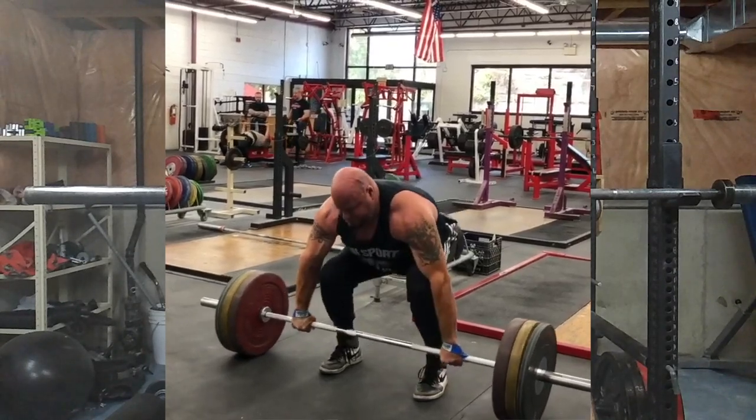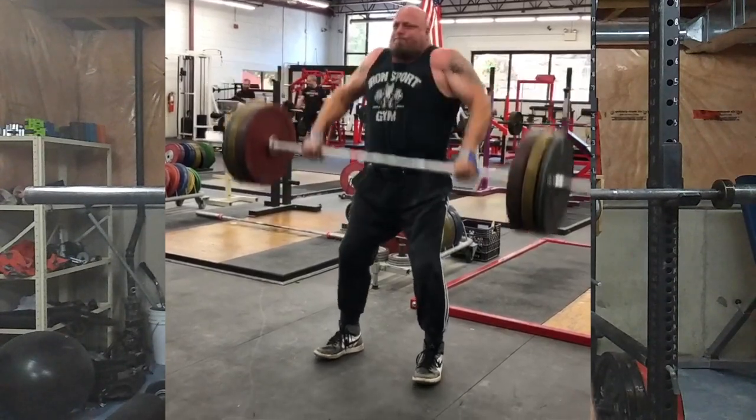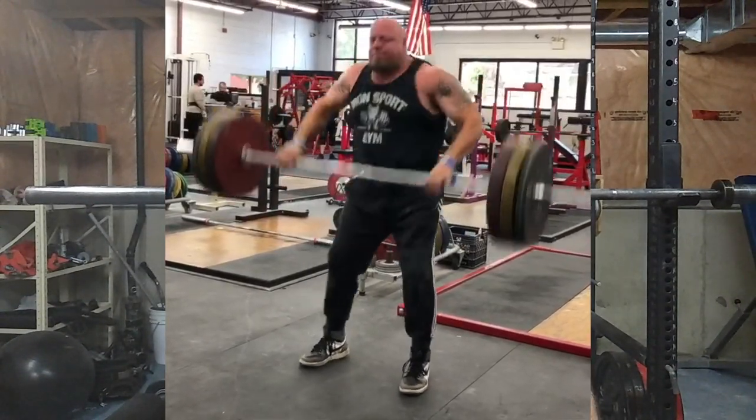I first came across this in around 2012, but over the last couple of years I've really started hammering them. I was reading an article by Steve Pulcinella — whoever owns Iron Sport Gym — and he said when he was younger, on his shoulder and back day, this was a staple.